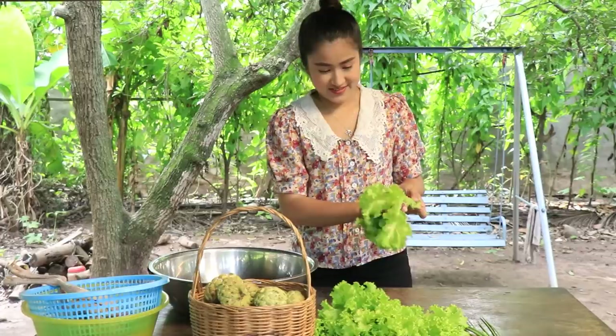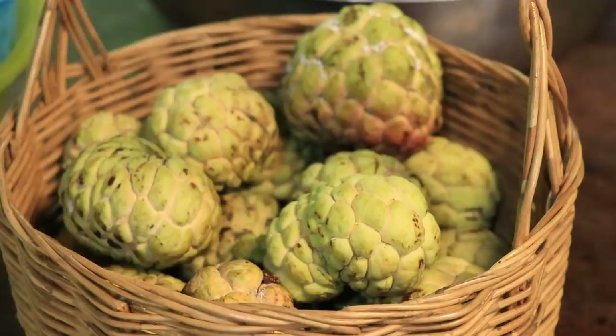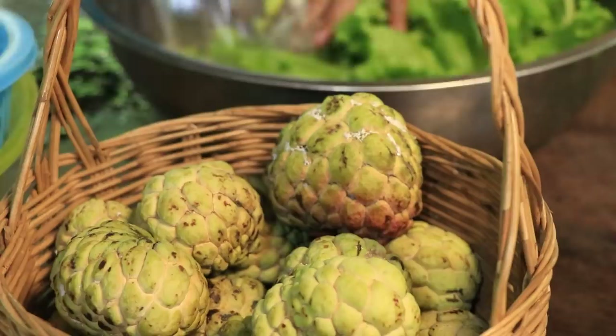Green coffee. Fresh green. Green, green, green. Green, long green.